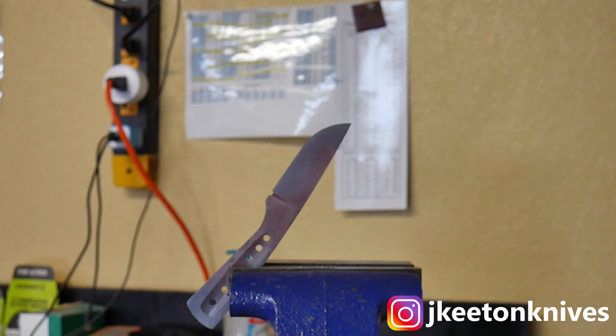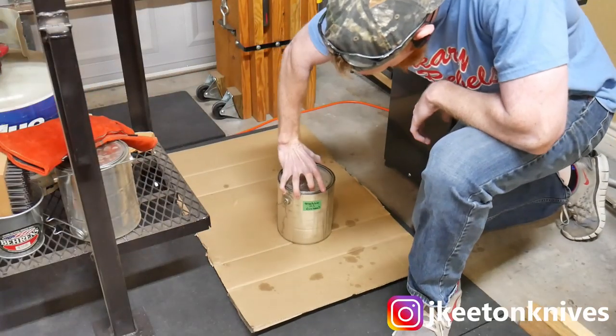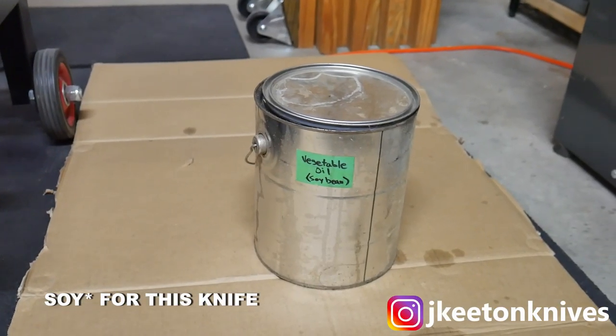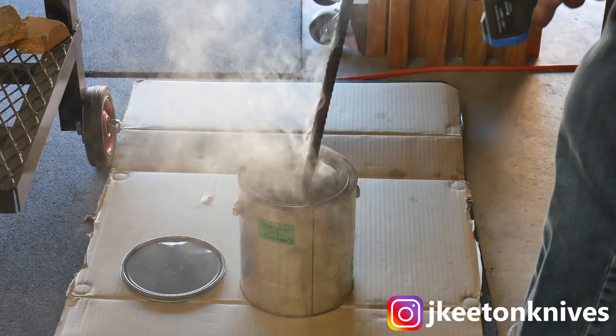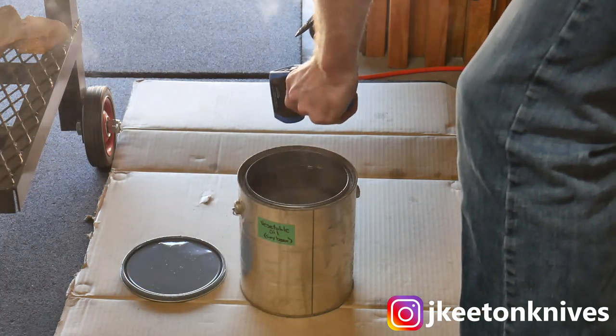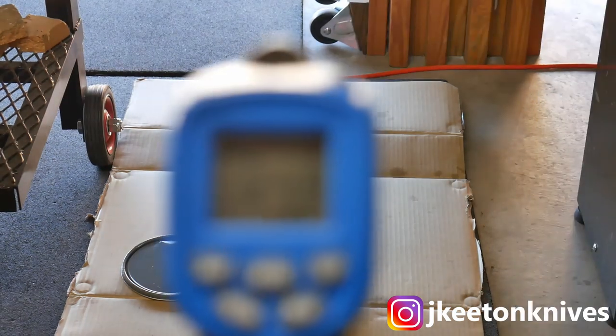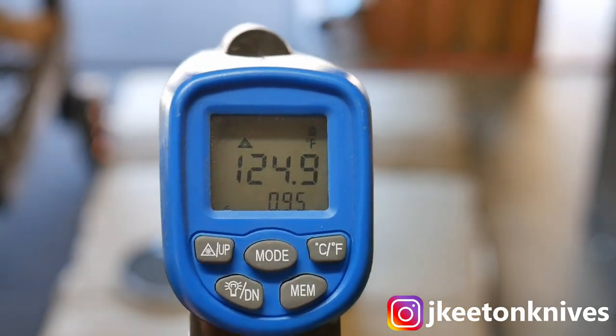I quench in 120 to 130 degree quench oil — for me that's canola oil. If you want to do this perfectly you'd use a fast quenching oil like Parks 50, but canola oil will do, especially if you're only making a couple of knives or if you're new. I heat the canola oil up to 120°F with a hot piece of rebar and use a temp gun to gauge how hot the oil is. If it gets too hot from quenching multiple blades, use a cold piece of rebar to bring it back down.